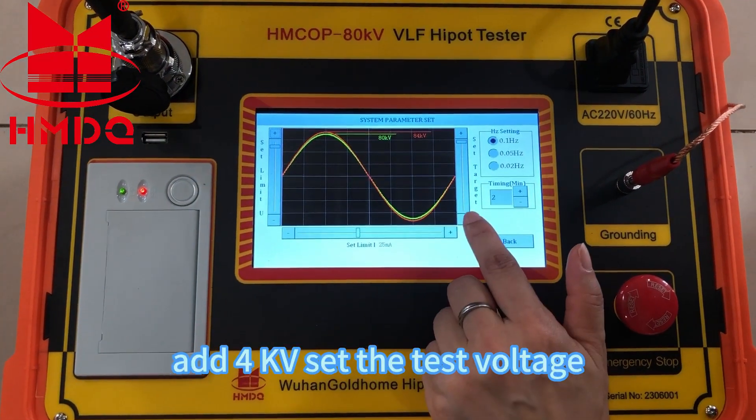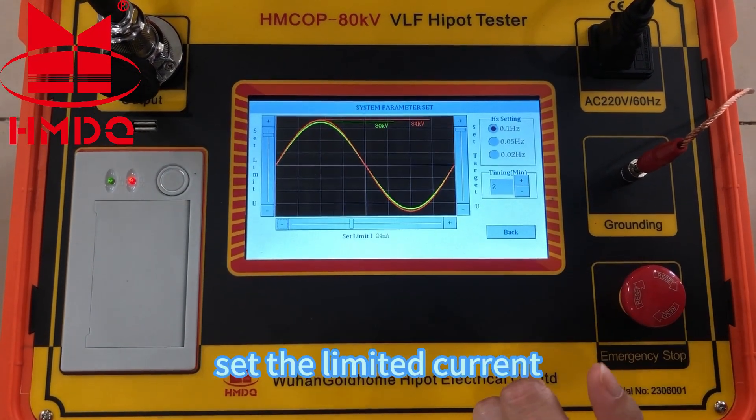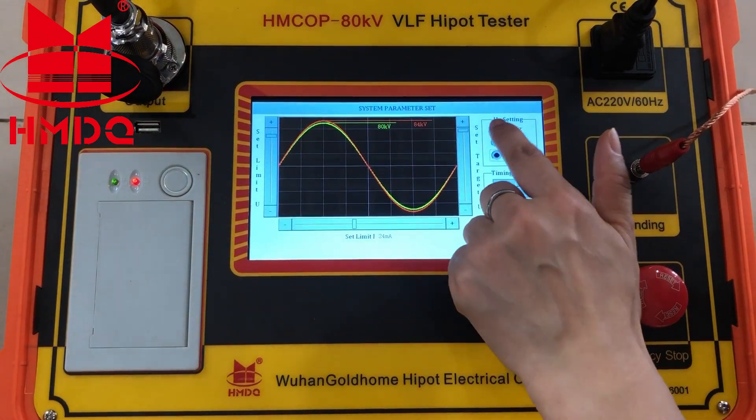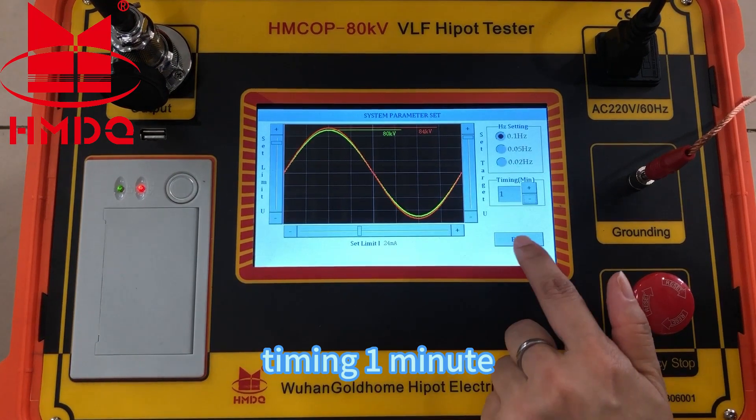Set the test voltage at 0 kV. Set the limited current. Choose the frequency. Set the timer to one minute.